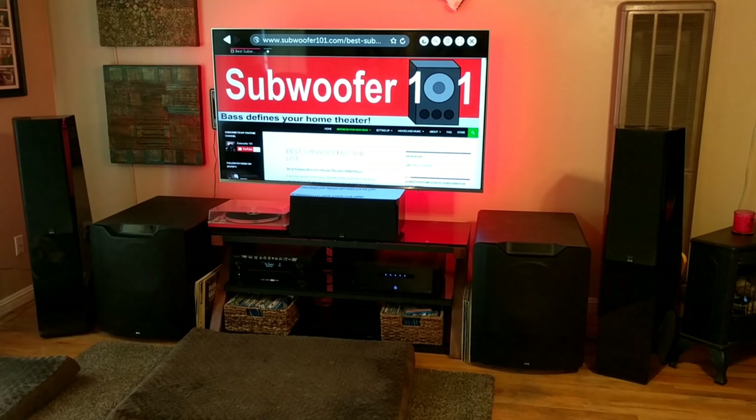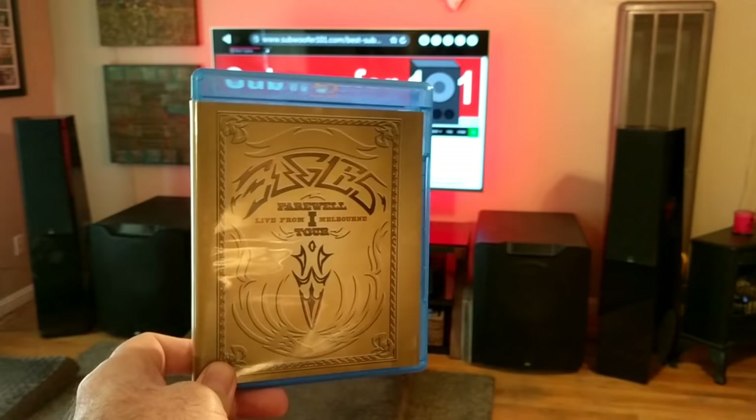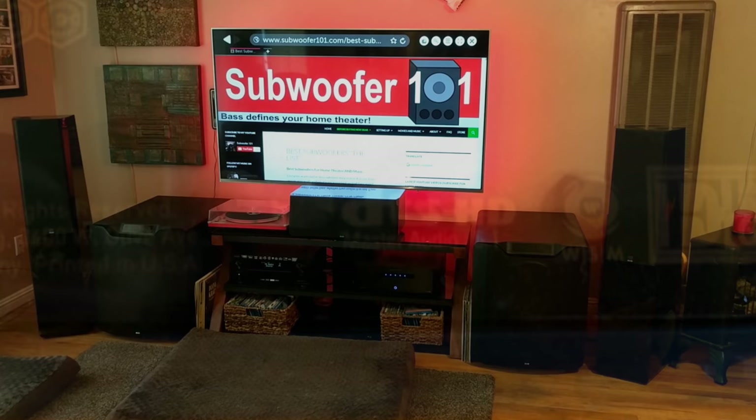The first part of this that I think is vital — because I couldn't find it in any other material or content — is what I use as reference: the Eagles Farewell One Tour. It's a great Blu-ray, the best concert Blu-ray I own, period. Part of what makes it phenomenal is that it's mastered in DTS Master, which is a lossless, completely uncompressed format. That's an important thing.